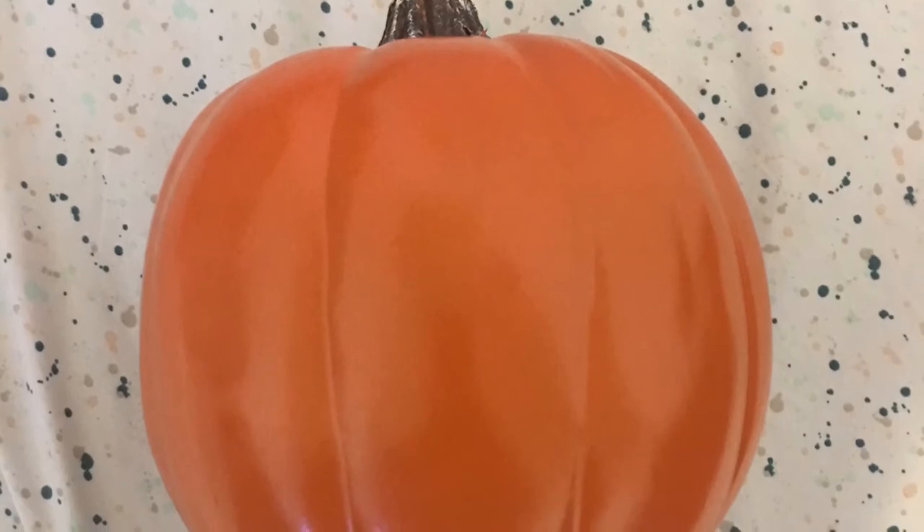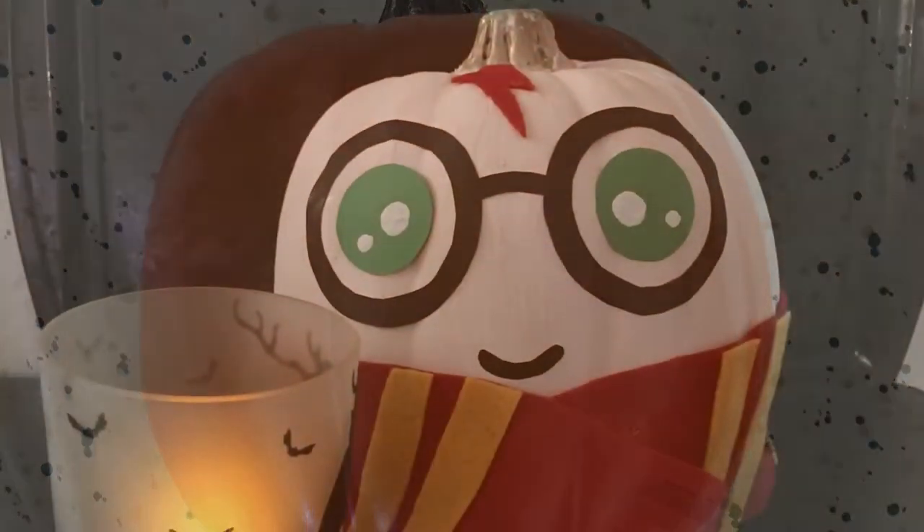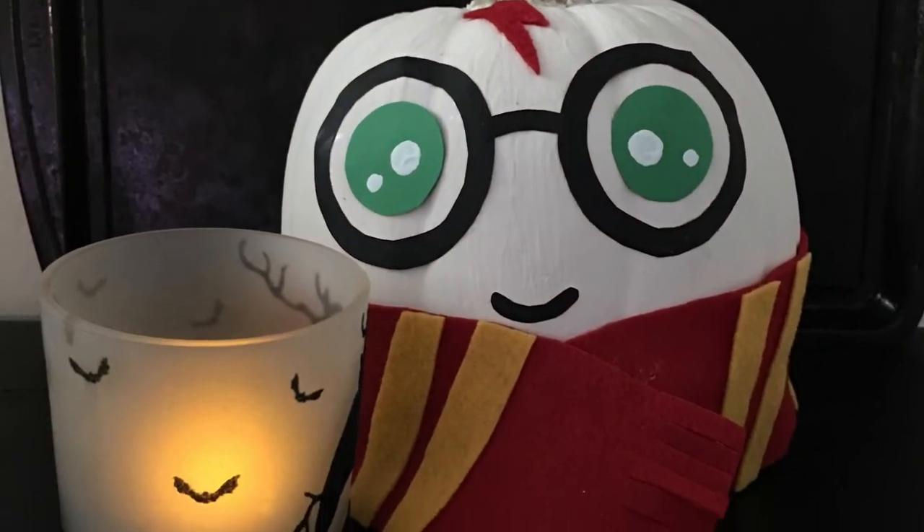Hey guys, if you want to see how I turn this orange pumpkin into this Harry Potter themed pumpkin, keep watching.